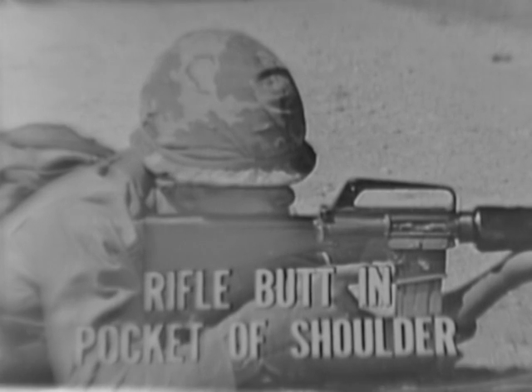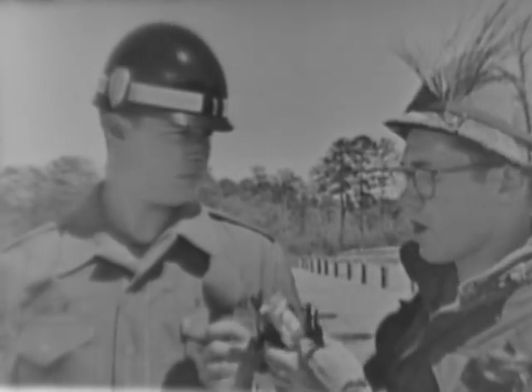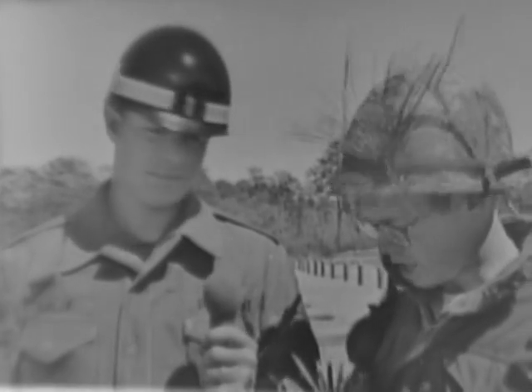The second important steady hold factor is the butt of the stock in the firer's shoulder pocket. The firer must place the butt of the stock firmly into the pocket formed in the right shoulder. The proper placement of the butt lessens the effect of recoil, helps steady the weapon, and prevents the butt of the stock from riding up on the shoulder when the weapon is fired.